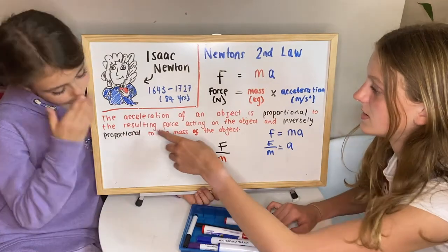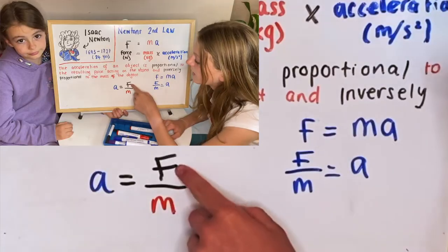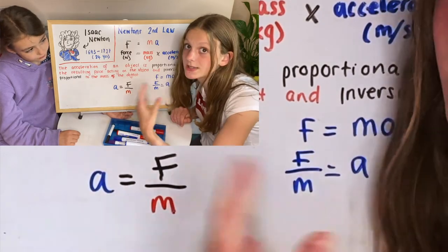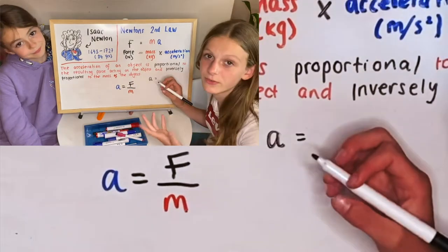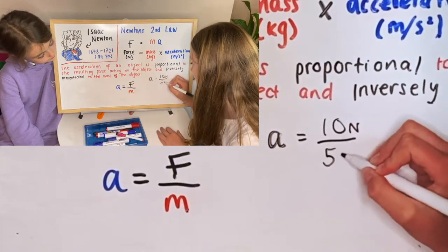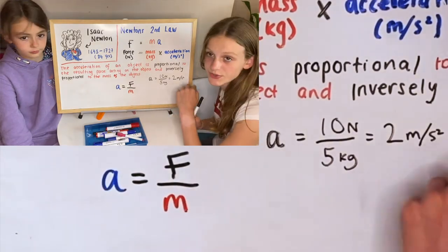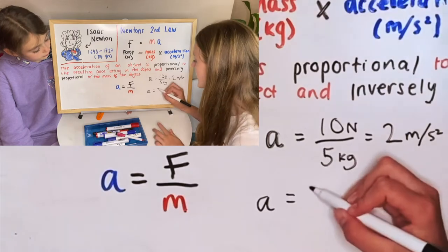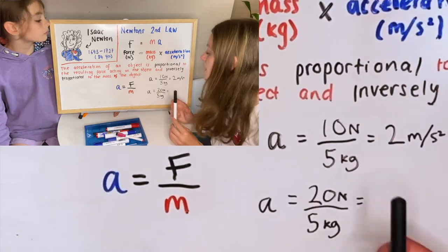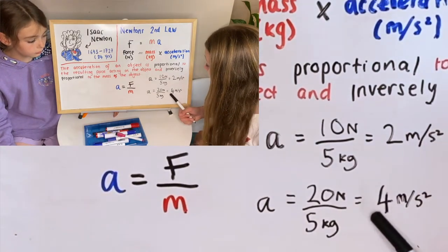The first part of Newton's second law says that the acceleration of an object is proportional to the resultant force — if we double the force the acceleration doubles. For example: 10 newtons divided by 5 kilograms gives 2 metres per second squared. If we double the force to 20 newtons, 20 divided by 5 is 4, and 4 is double 2, so the acceleration has doubled as well.